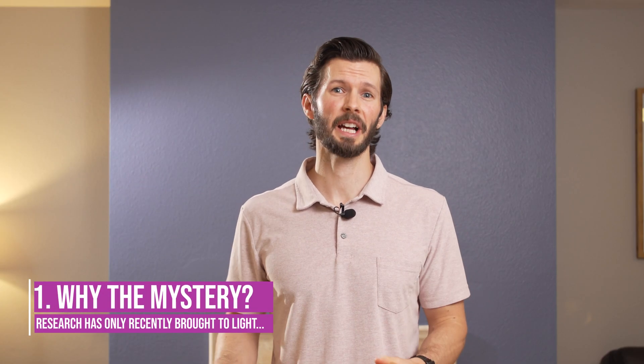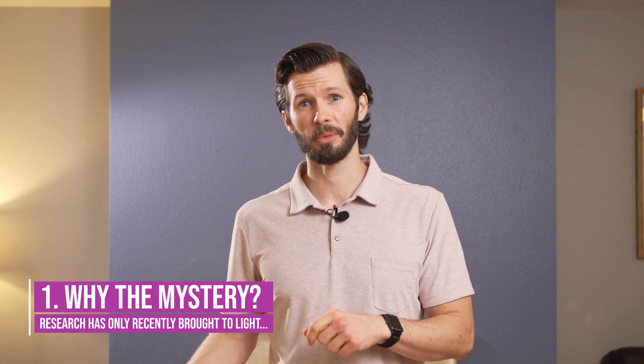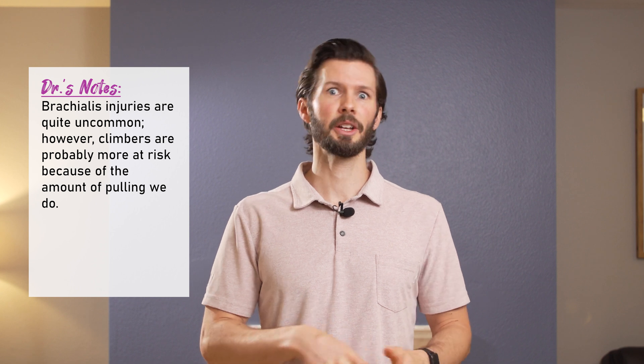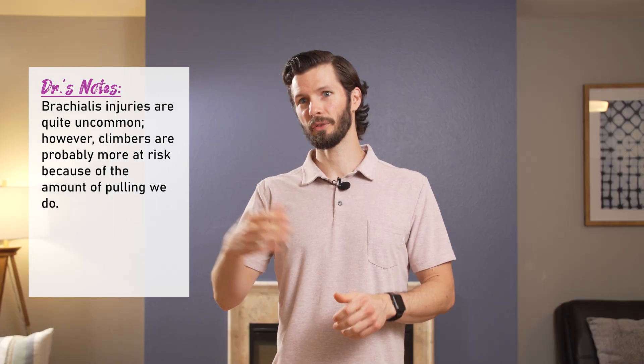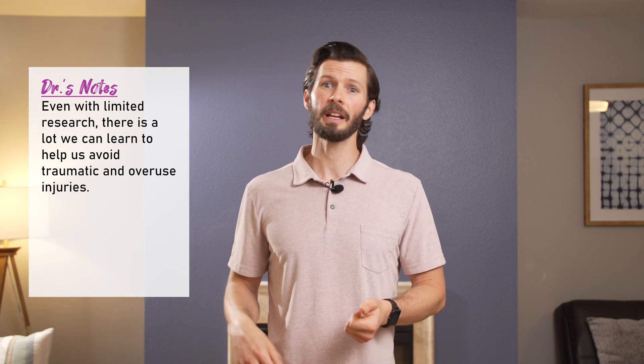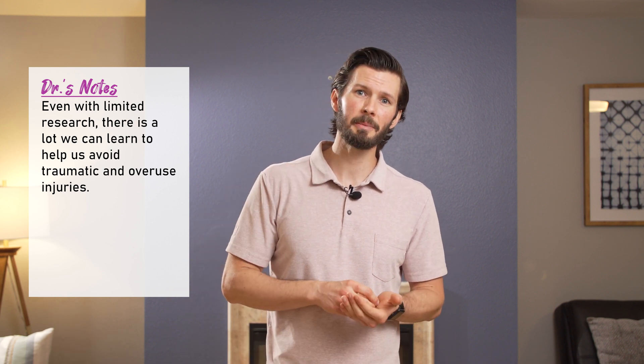All right, so all jokes aside, there's a reason why we started this video off that way. Injuries to the brachialis, especially traumatic ones, are pretty uncommon. In fact, a lot of research studies start off saying an injury to the brachialis is quite uncommon, and then finish by saying more research should be done. But we can extrapolate from the research we have, apply what we know about its mechanics to climbing, its function in climbing, and look at rehab testing and how we can apply it to our training.